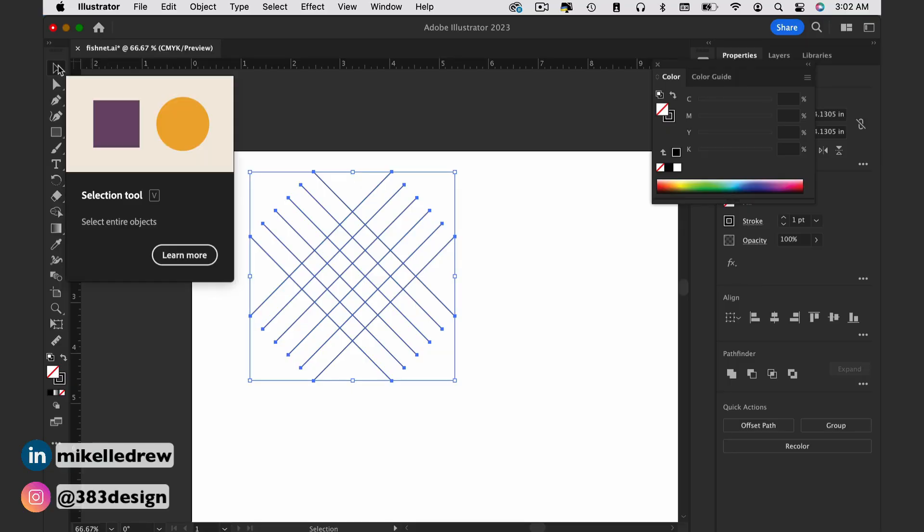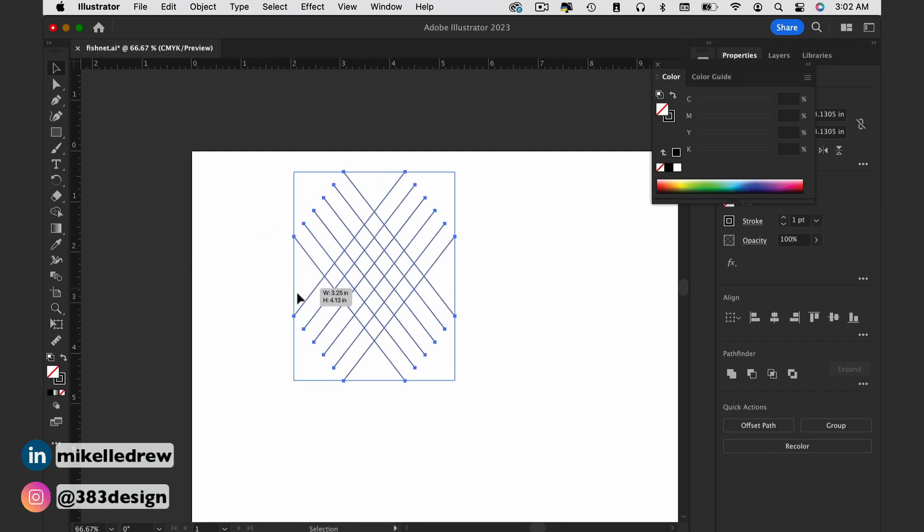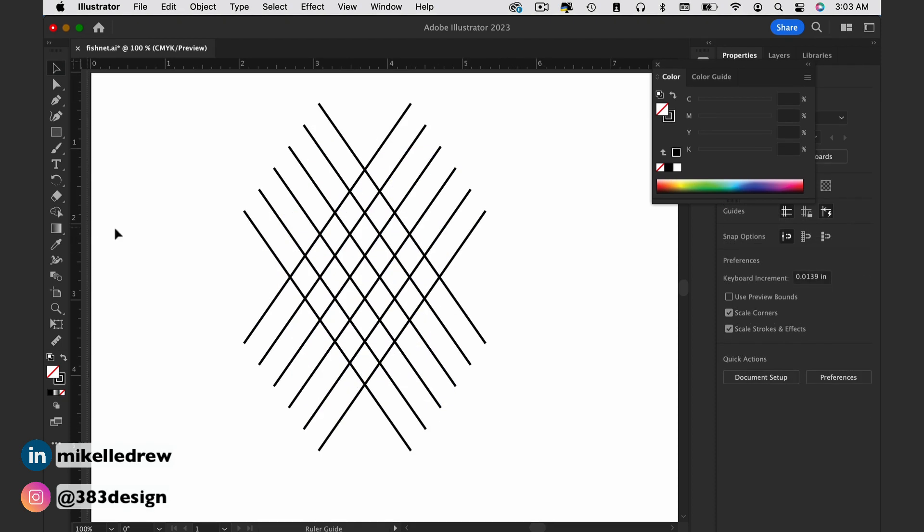The diamonds are a little too perfect, so while all the lines are selected, I just take the bounding box and squish all the lines in and elongate the diamond shapes a bit more. Then with the rulers I mark the repeat.